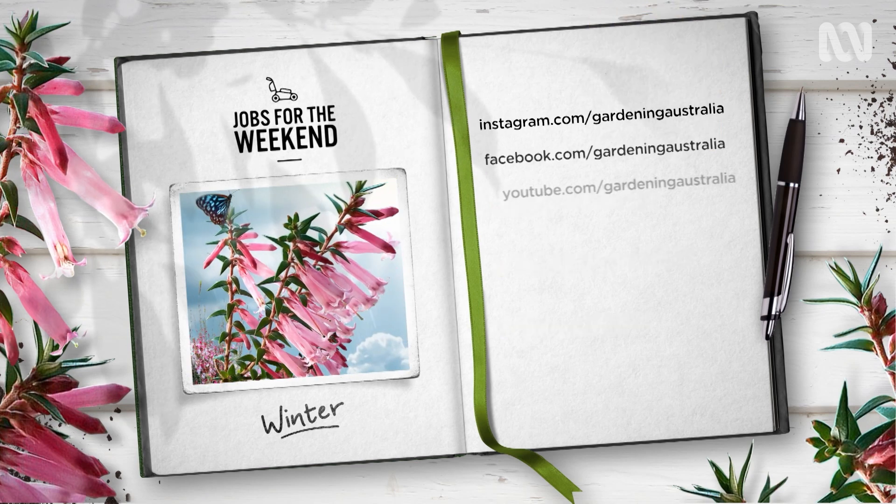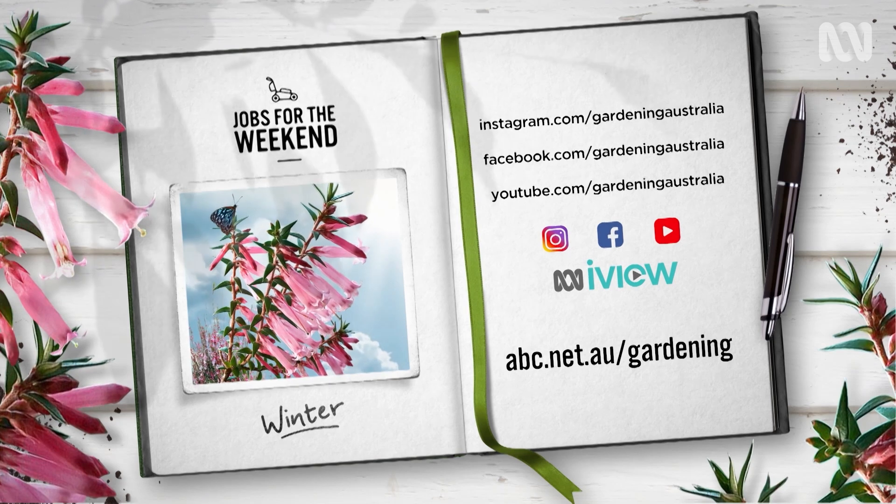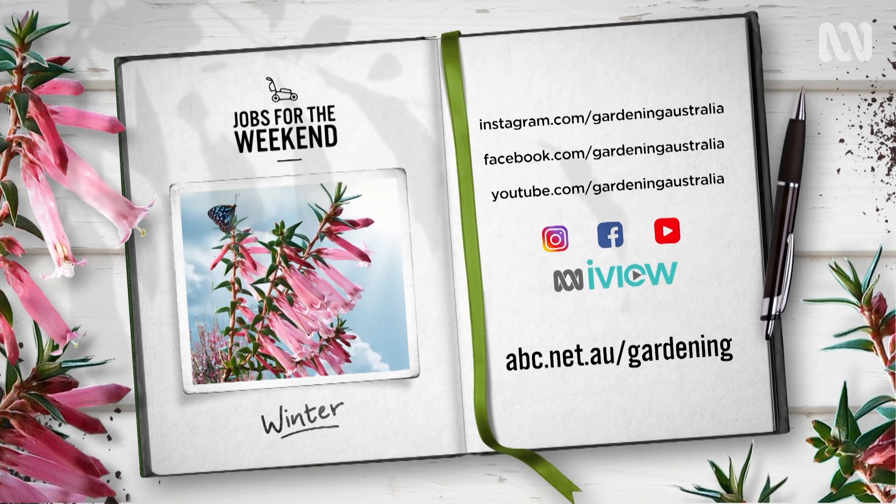Get outside and enjoy the weather, gardeners. And don't forget you can always head to our YouTube channel for some inspiration any time you want.